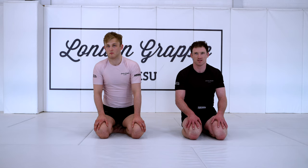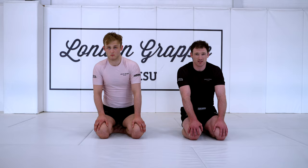Hey guys, Aidan from London Grapple. Today we're going to look at a sneaky pass we can use from inside a knee cut, reverse de la jiva, inside their half guard.